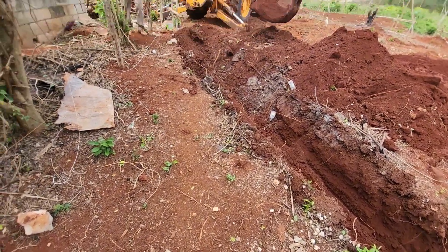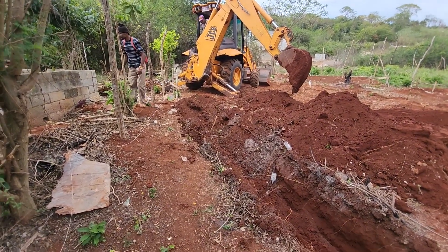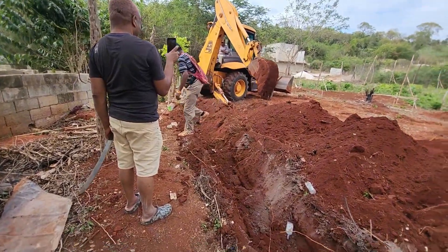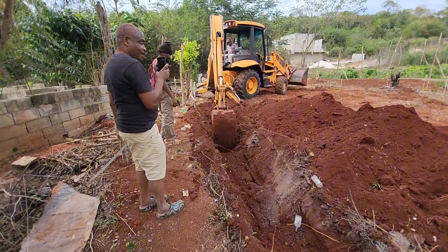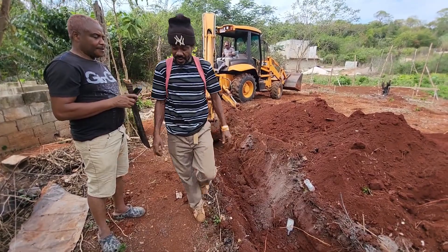In summary, the foundation footing rates outlined in the provided information offer a detailed glimpse into the intricate world of construction costs. From excavation to casting, erecting columns to finishing walls, the rate sheet provides a comprehensive guide for understanding the financial intricacies of building a solid foundation for any construction project.